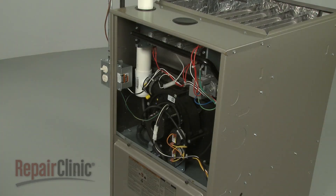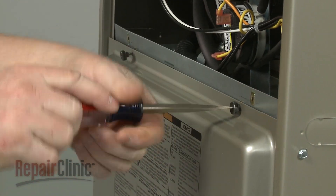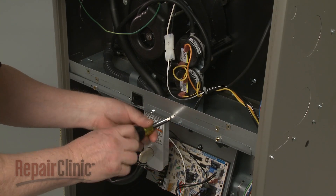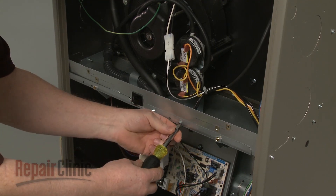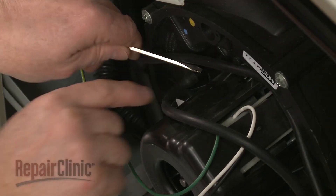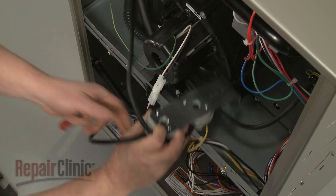If you need to remove components like the draft inducer assembly, the pressure switches, or the blower assembly, you will need to detach the lower access panel as well as the upper panel. To uninstall the draft inducer assembly, first use a quarter-inch socket or nut driver to unthread the mounting screws securing the pressure switch assembly to the support rail. Detach the pressure hose from the draft inducer assembly and move the pressure switch assembly out of the way.